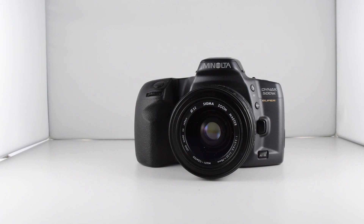Camera number 198 of 365 and it's the Minolta Dynax 500SI Super. I've already done the 500SI but this is the Super version. It looks very similar to the standard 500SI but there are a few tweaks that have been made, hence the reason why it's been given the Super designation.